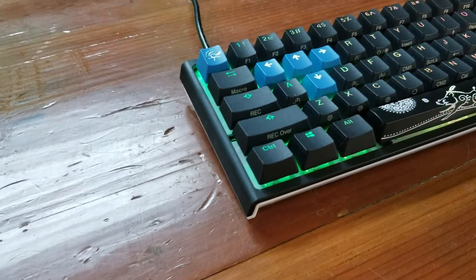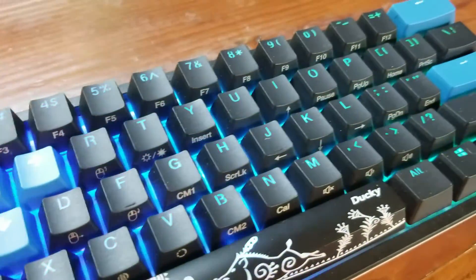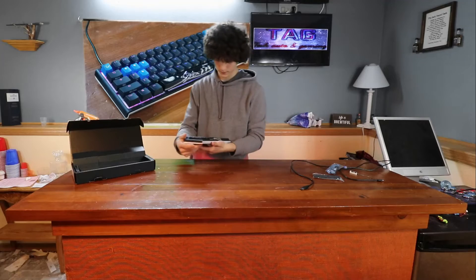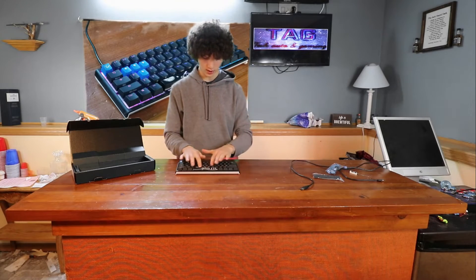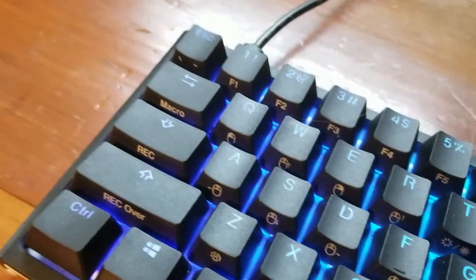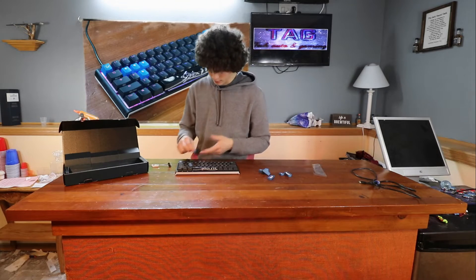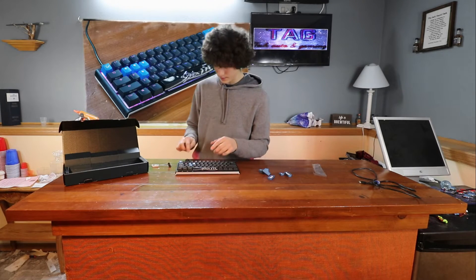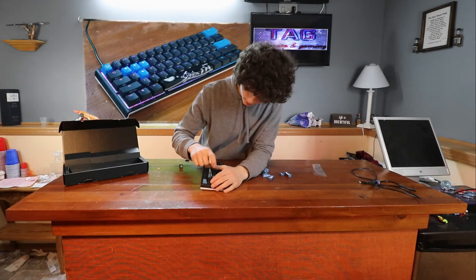Here's what it looks like with the keys on. Here's what it looks like with the custom Ducky spacebar. Here's the bad thing about it that really annoys me: you see how it's clear here? It's not clear here — you don't see the color through it. Not appealing.